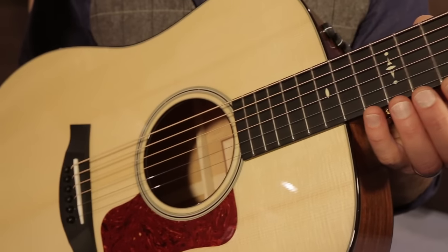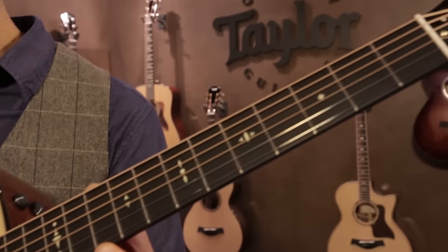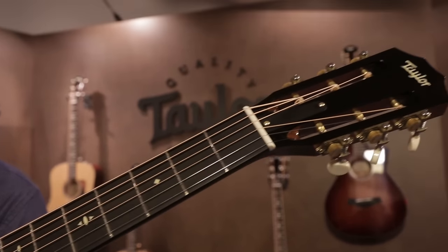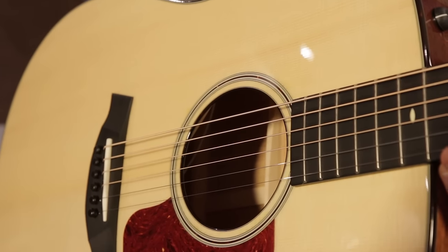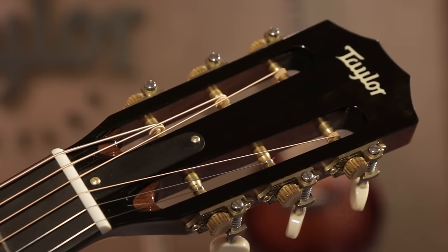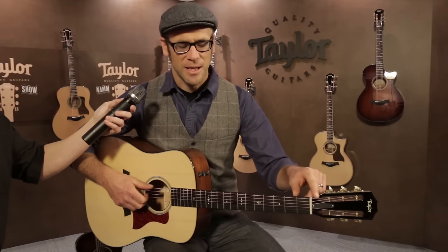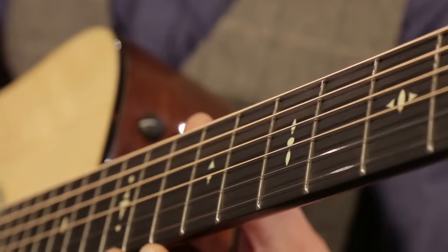It's a slightly shorter scale length of 24 and 7 eighths of an inch, as well as a slotted headstock. It has a real slinky hand feel on your articulation hand, and the slotted headstock adds a certain sparkle and a certain kind of crisp, clean feeling in your fretting hand because of this increased break angle over the nut.